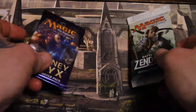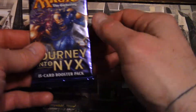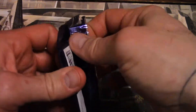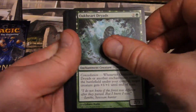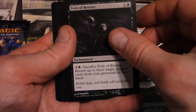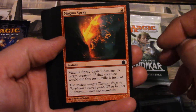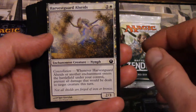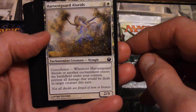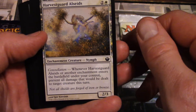Battle for Zendikar or Journey into Nyx — which one? Eeny meeny miny mo — Journey into Nyx! Alright, we have Oakheart Dryads, Font of Return, Font of Fortunes, Magma Spray — yeah, that's not magma baby — Harvest.